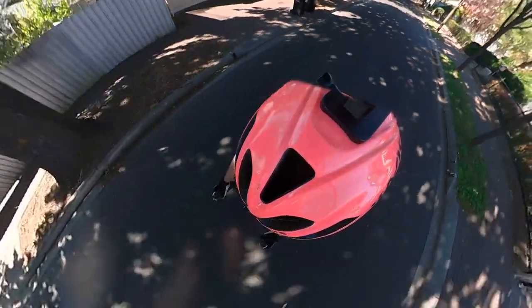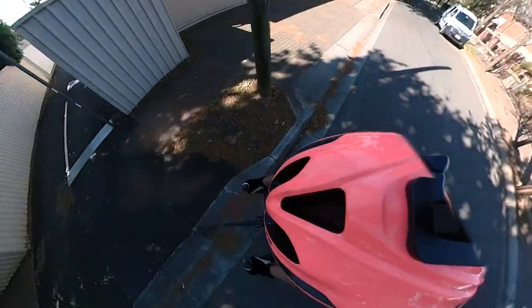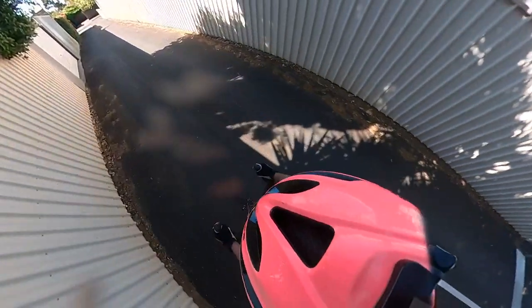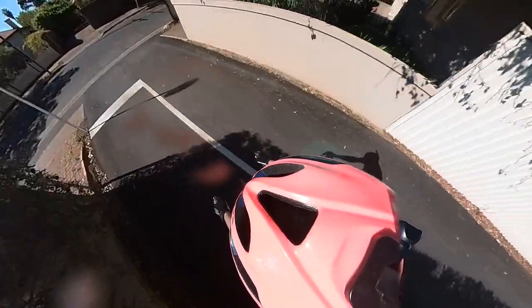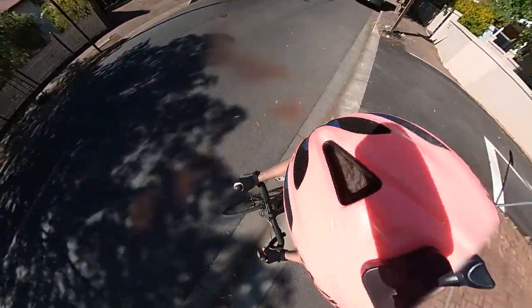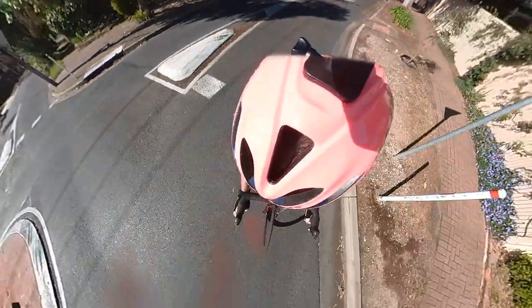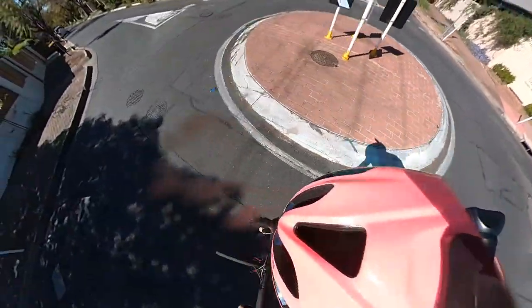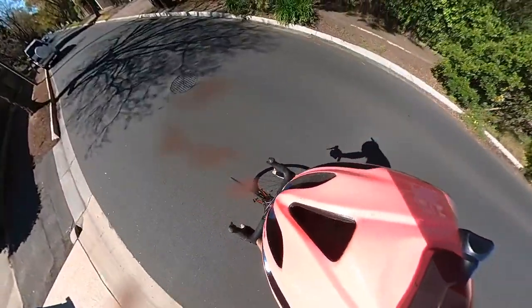Corner coming up - heartbreak, boom. Perfect modulation, accelerate to the stop - left and right. Hard corner - yes, better than the Tarmac, more pinpoint accuracy. Final sprint.